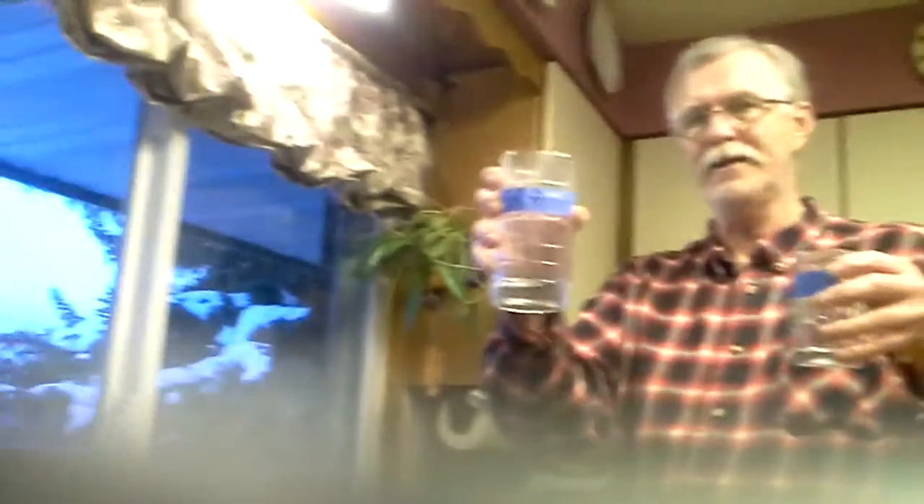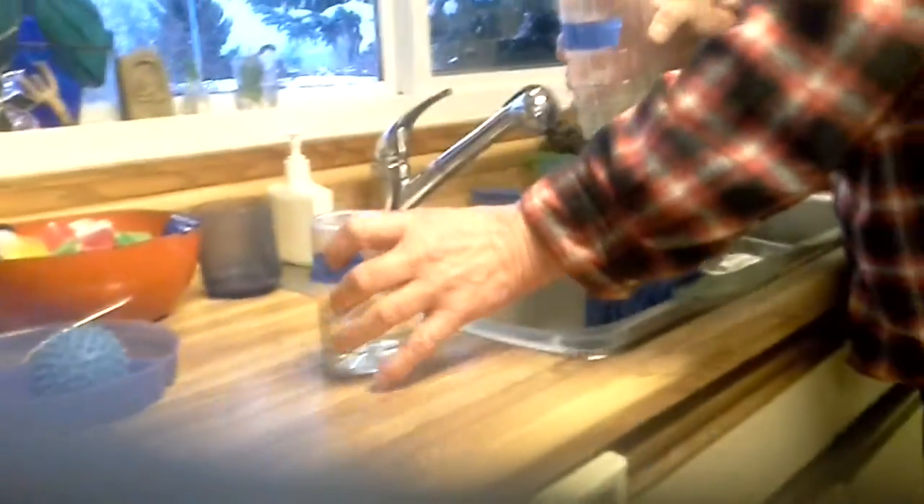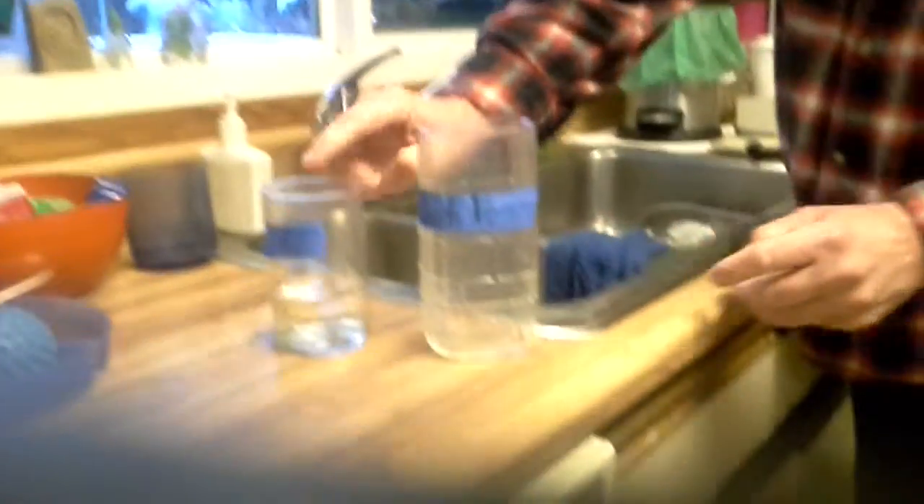So we've got 6 and we pour it into the 5. We've got 5 in here and we've got 1 in here. So we pour the 5 out. Now the question is, now what do we do? So what we do is we pour the 1 into the 5 — so you've got 4 left.